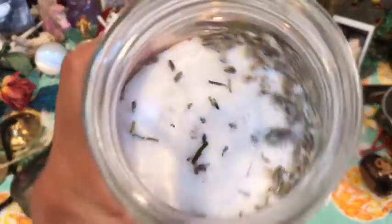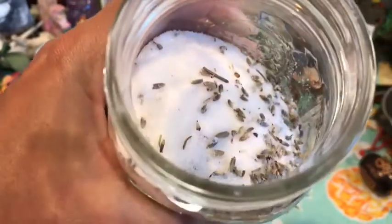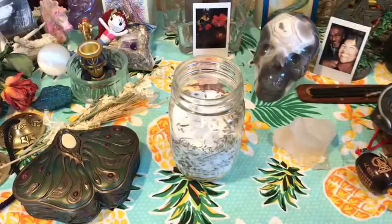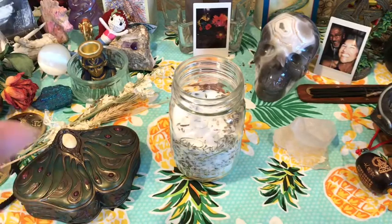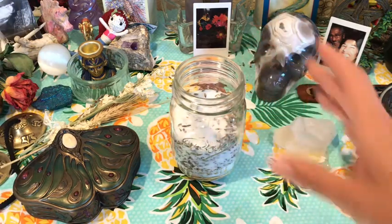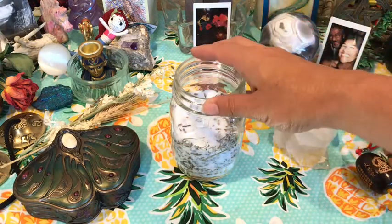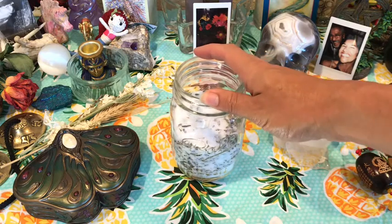Just bringing you guys in on all the wonderfulness in there — it is so magical, so good, and so easy for you guys to do. Doing this for my new moon soak to calm down, chill out, and calm the nerves. But like I said, you don't have to be into astrology or anything witchy. This is just a wonderful little bath salt that you can create — a DIY.